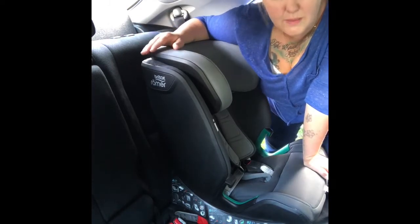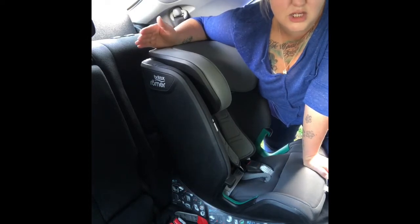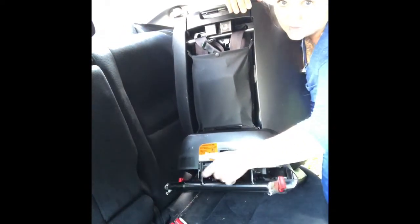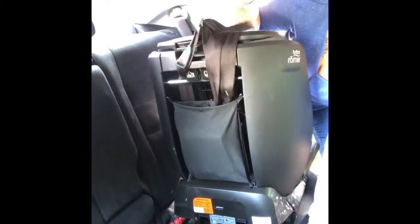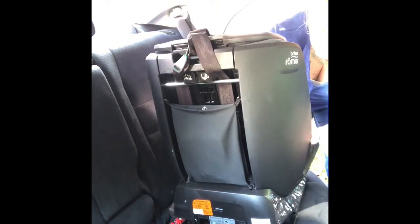This means it's quite compatible — if your car has Isofix and a top tether point, the seat should fit. At the back of the seat, pull the gray handle forward to extend your Isofix. Then go into the little bag at the back and bring your top tether around to the front of the seat. Now click your Isofix on.